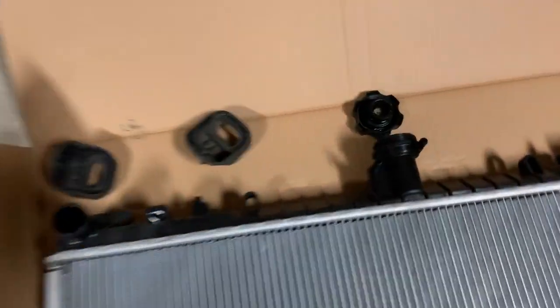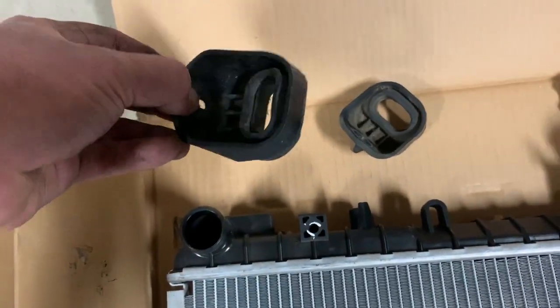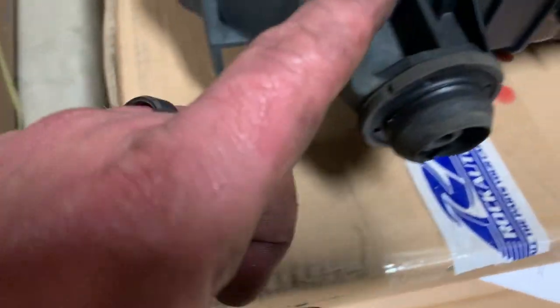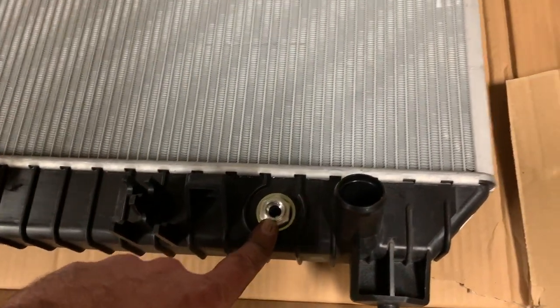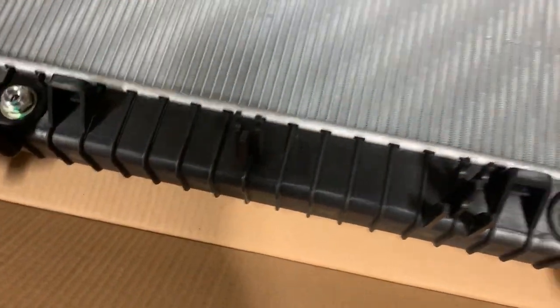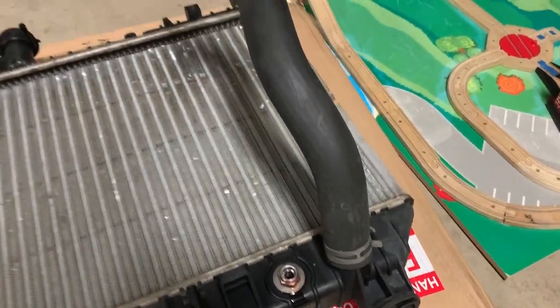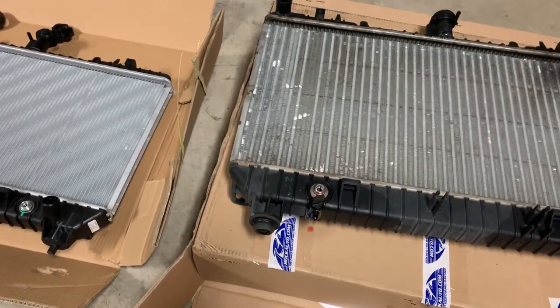I did notice it doesn't come with a cap, so I'll have to reuse the cap. It also doesn't come with the brackets that hold it into place, and on the very bottom it doesn't come with the isolators that are on the old one, so I'm going to have to pull those off and put them on the new one. It does have fittings for the transmission cooler, which is great — I'll just put my existing lines back in there. Right now I'm going to switch over the lower radiator hose, put those two isolator grommets on the bottom, and get it back in the car.